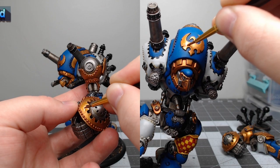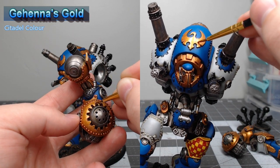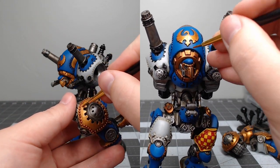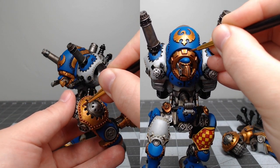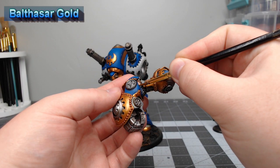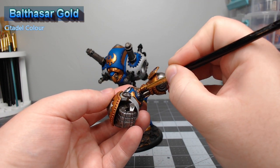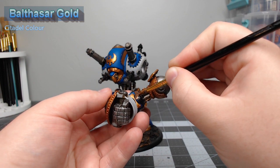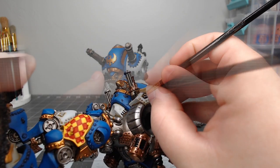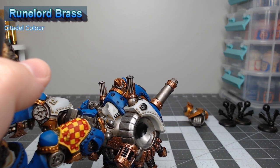Once that shade is dried, we're going to take Gehenna's Gold and layer over all the gold panels — this brings back the pearlescent effect of the gold and matches the color it took on after shading. Our next step is to take Balthasar Gold for the vents or grates on the model as well as trim on the structural parts. We're also going to take Runelord Brass and paint the ball portion of any ball-and-socket connections on the model with this color.